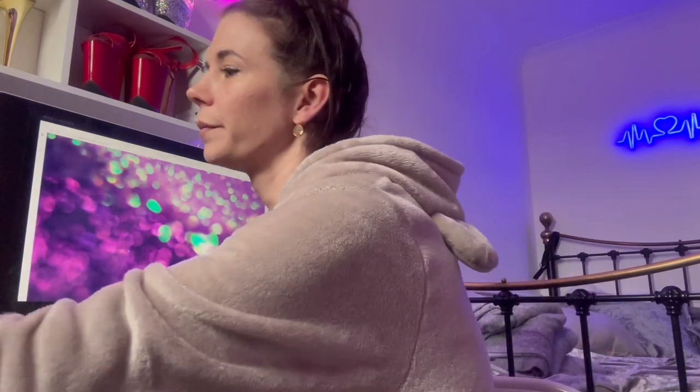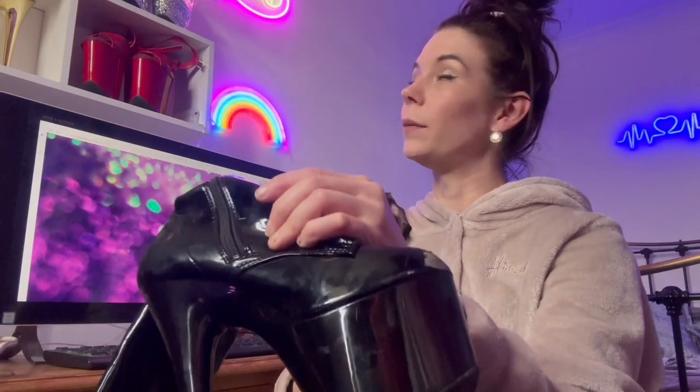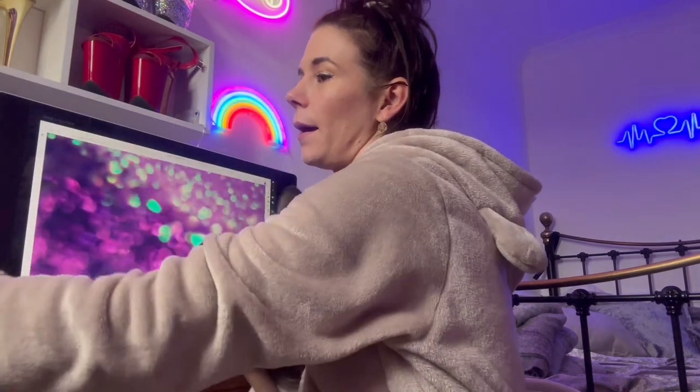I'm about to film a cleaning video so keep your eyes open for that. For the toes on shoes, I get 99% alcohol and a clean scrubbing brush, dab a bit on the sponge, and scrub until the dirt comes off, then leave to dry — it gets them looking brand new. For boots the toes always get scuffed. I've seen someone color the toes in with Sharpies to match the boot, so I'm going to get colored Sharpies and do a video showing how I fix and clean them all.